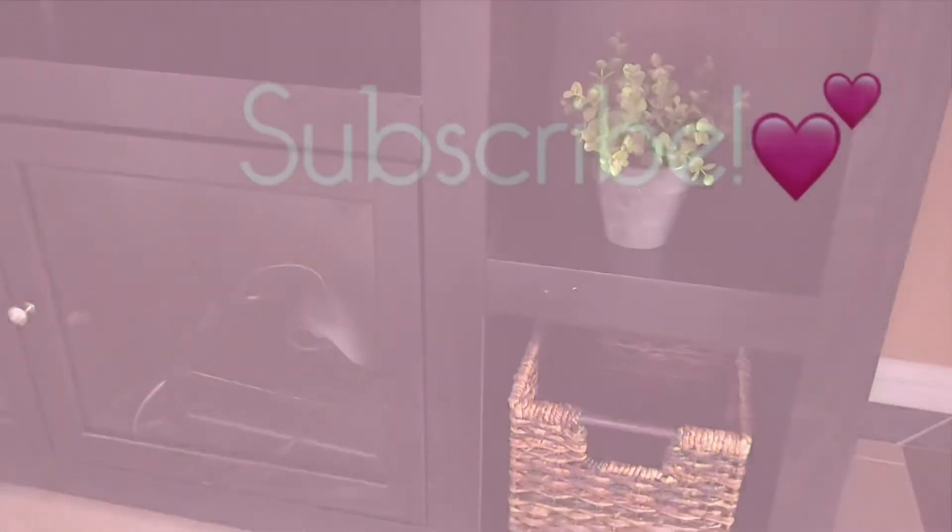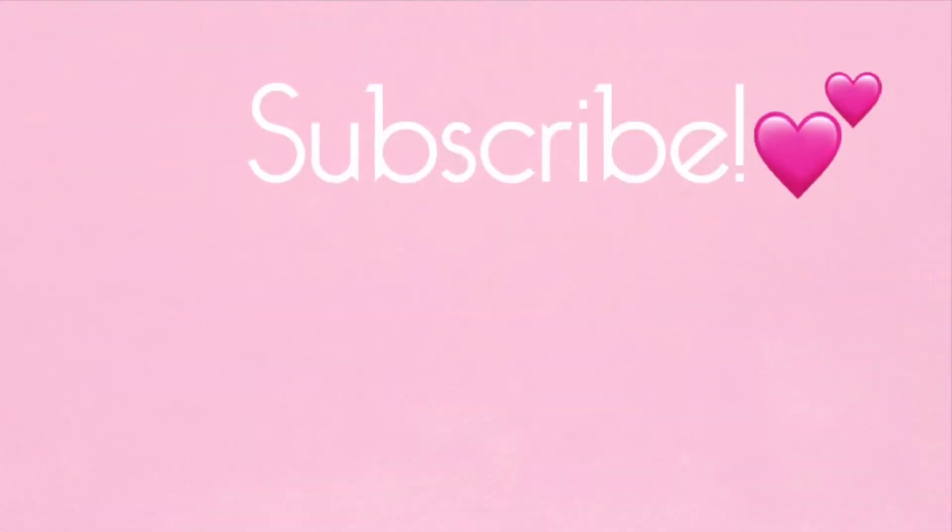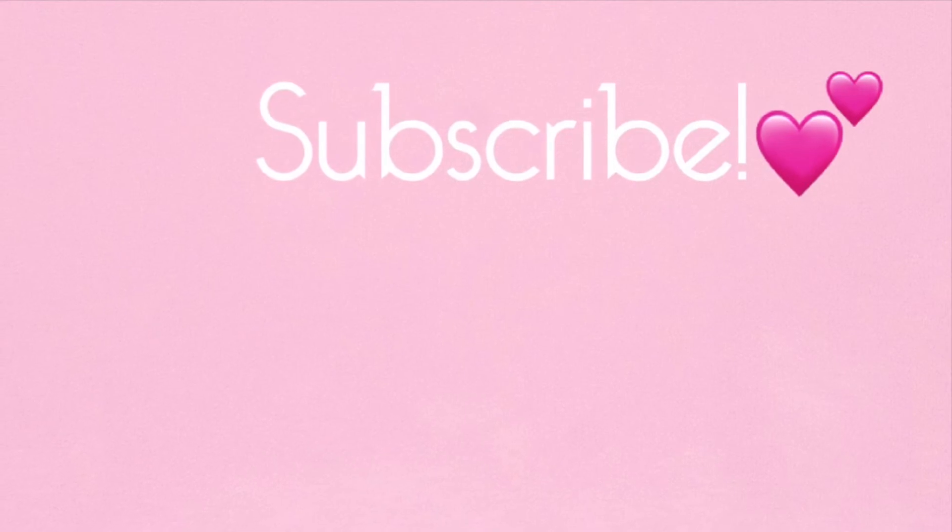I want to thank you all so much for watching. Make sure you subscribe. You guys have a blessed day. Bye.